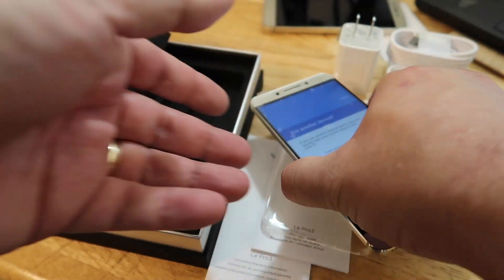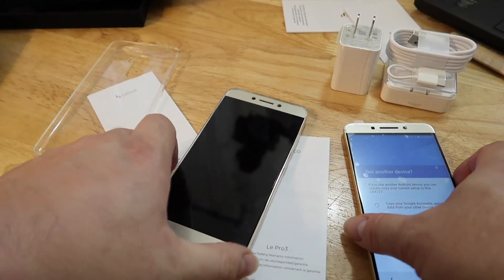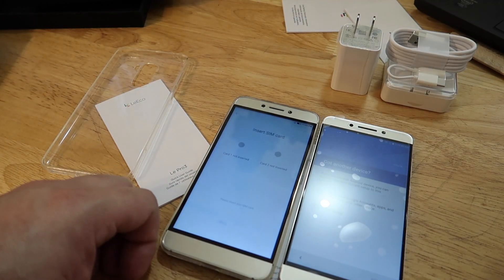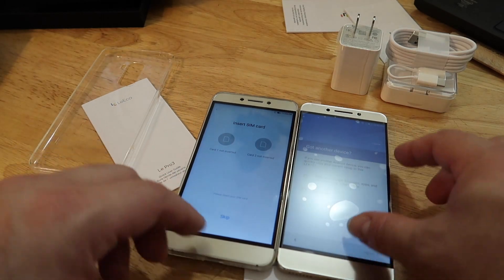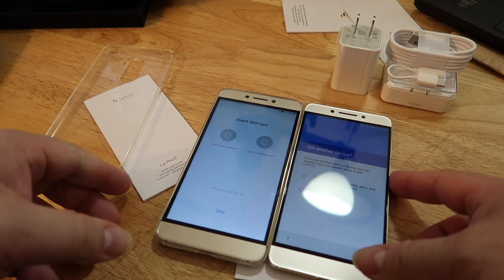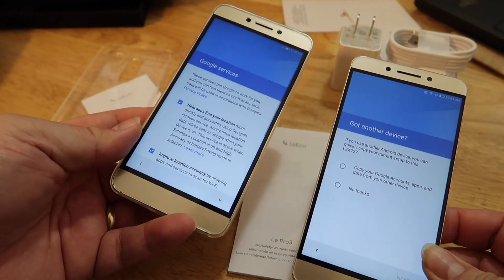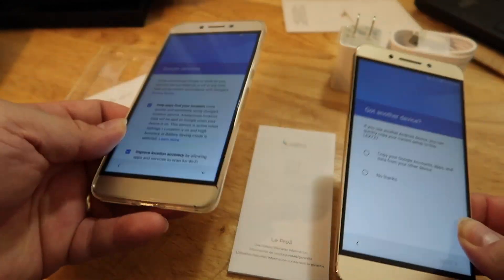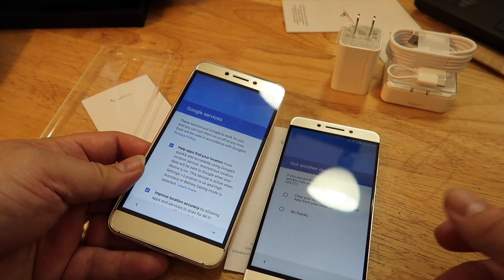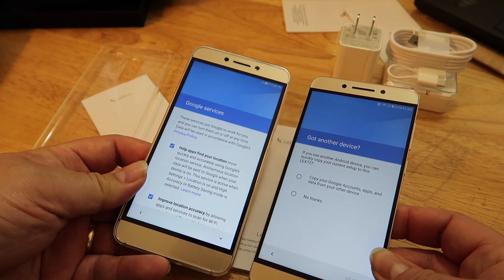Hopefully guys you can see that this is pretty nice — nice presentation from LeEco. We got both phones here. Anyway, here we go — looks like we got two great phones: this is the Pro 3 and this is the S3. Really looking forward to getting these things configured, testing them out, and using them as my daily driver. I'll get back to you on those. This is Garnie — thanks again. If you like what you see, hit that like button, and most of all hit that subscribe button and join me for this journey. We'll talk to you soon. Peace.